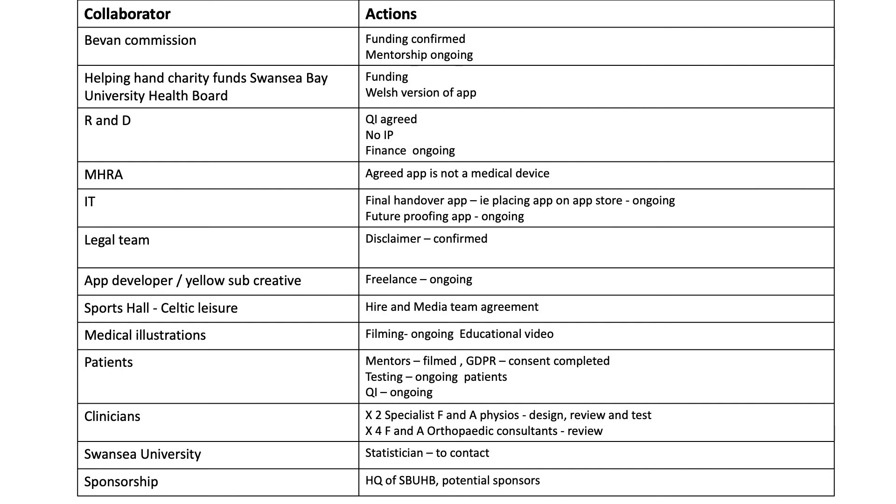We did the filming for the app in the local leisure centre, which meant going through the media team because the app would be put on the app store. Because of COVID, the launch of the app was delayed due to exercises needing to be refilmed. Our medical illustrations department was involved, and the patients have been absolutely fantastic — not only with the initial idea, but also acting as mentors on the app, testing the app, and working with us on the quality improvement side of it.